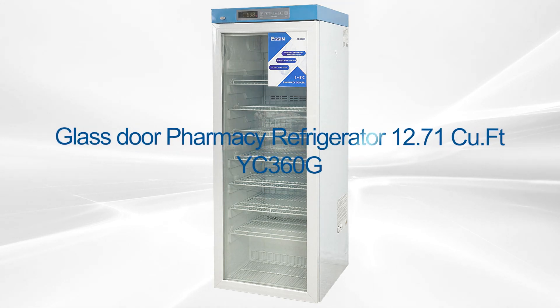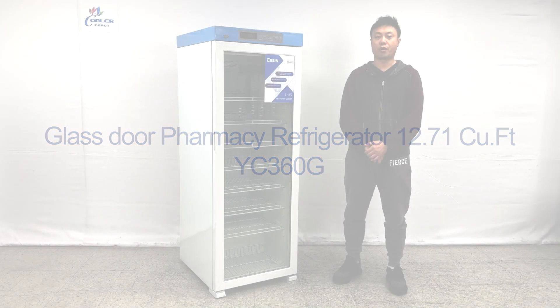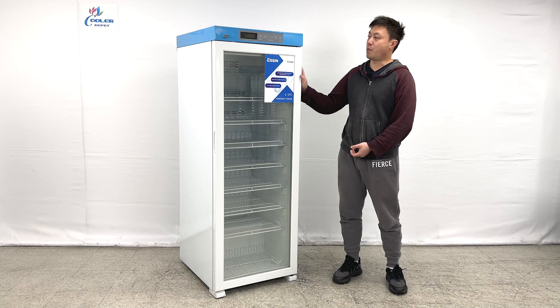Hello everyone, welcome to our new video today. I'm going to go ahead and introduce our newest product on my right hand. This is the pharmacy refrigerator.